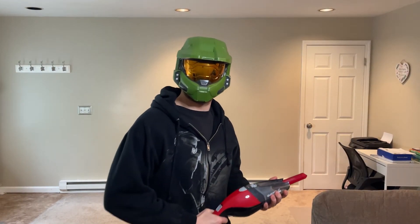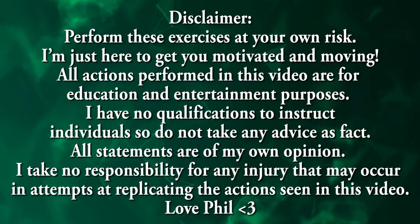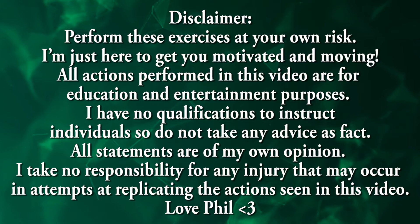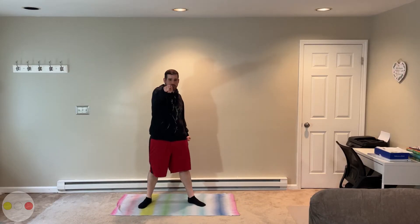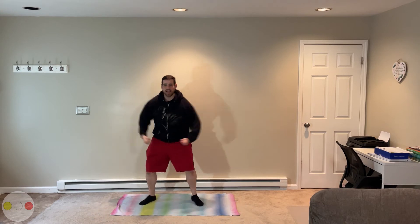What is up game squad? This is Spartan420 reporting to lead you in your 15-minute ab workout. Hope you're ready for your next mission. We're doing Halo abs.